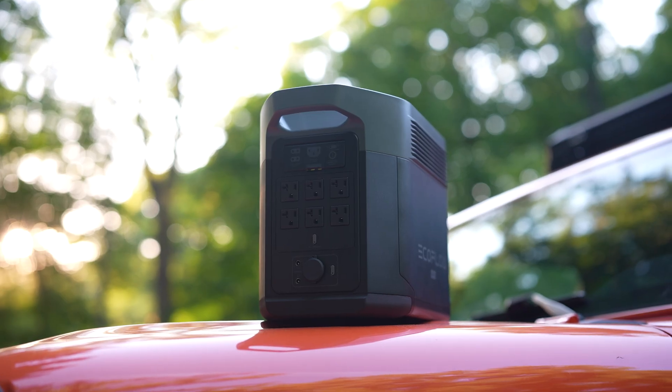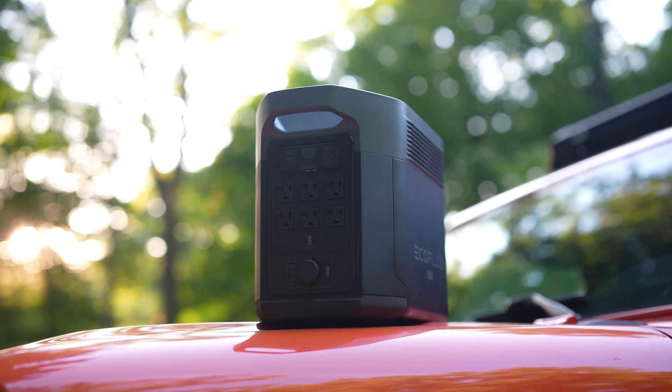But using a solar generator can really make things so much easier because it's kind of an all-in-one solution, and it's a plug-and-play solution as well, as long as you've got the right solar panels and the right voltage and amperage of your entire setup. But that's actually really simple, even though it might sound kind of complicated to begin with.